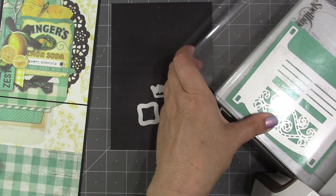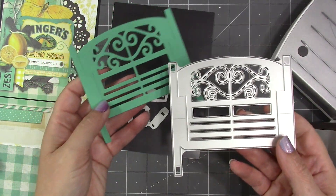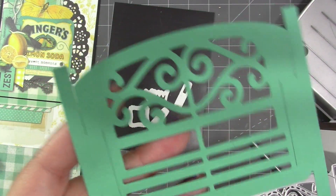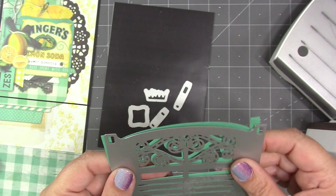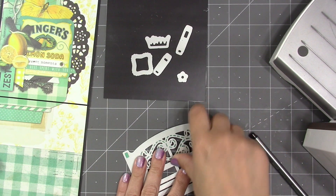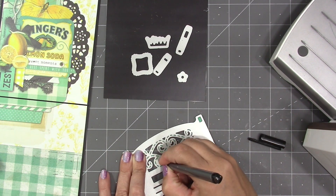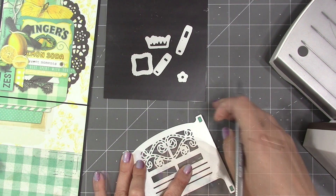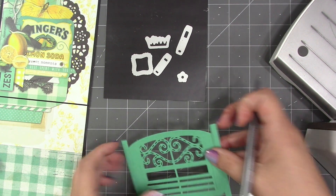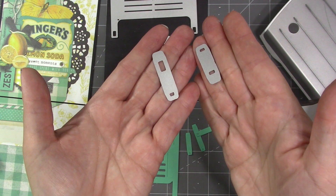You can use any die cutting machine that can accommodate a wafer-thin die. Today I'm using my Spellbinders Platinum 6. If you just die cut it, it will look like this, but you also have the option to add a stitch line detailing to the back decorative portion of the bench. To take advantage of that stencil feature, just put the piece back in the die and use a pen through all of the stitch marks, or if you wanted raised stitch marks, you could emboss through the die.